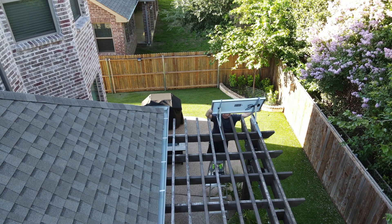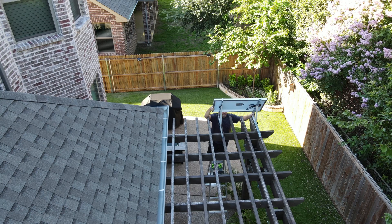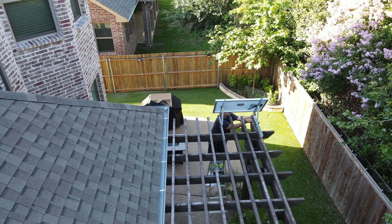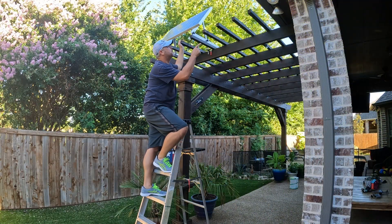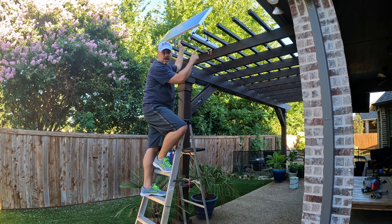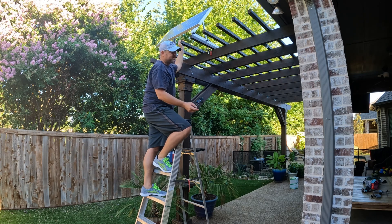Wow, that's going to work out perfect with these tilt mounts and my pergola rafters. All right, that wasn't too bad. Now I've got to get the other panel up here — I'm probably going to have to stagger it a little bit because the space isn't wide enough to put two of them side by side directly. I'll have to figure that out, but let's get the other one out here.